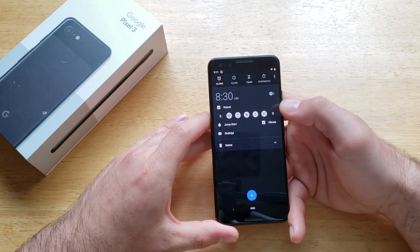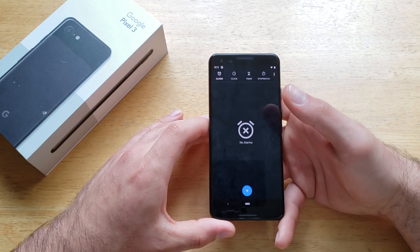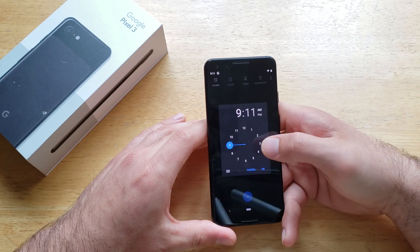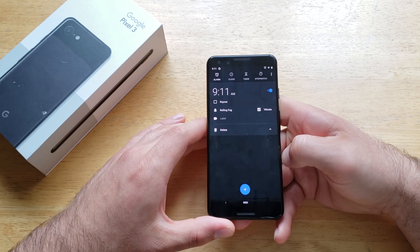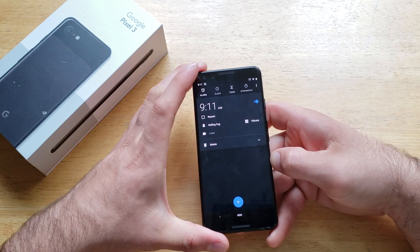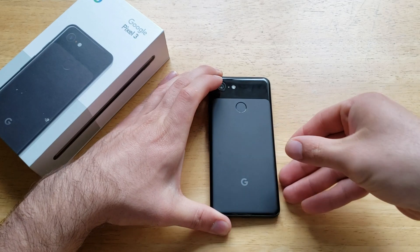If you guys saw that, I just went down here, hit delete, and it removed the whole alarm. But that is how to add alarms on the Google Pixel. So there you guys have it — just a quick tutorial on adding and removing an alarm, how to set it, how to turn it on and off, how to remove it, how to delete them. Hope you guys found this video helpful. If you did, go ahead and give me a thumbs up. If you'd like to see other helpful tips and tricks on the Google Pixel 3, go ahead and check out that playlist in the description below. That's all I got for you guys in this one. Thanks for watching. Have a nice day.